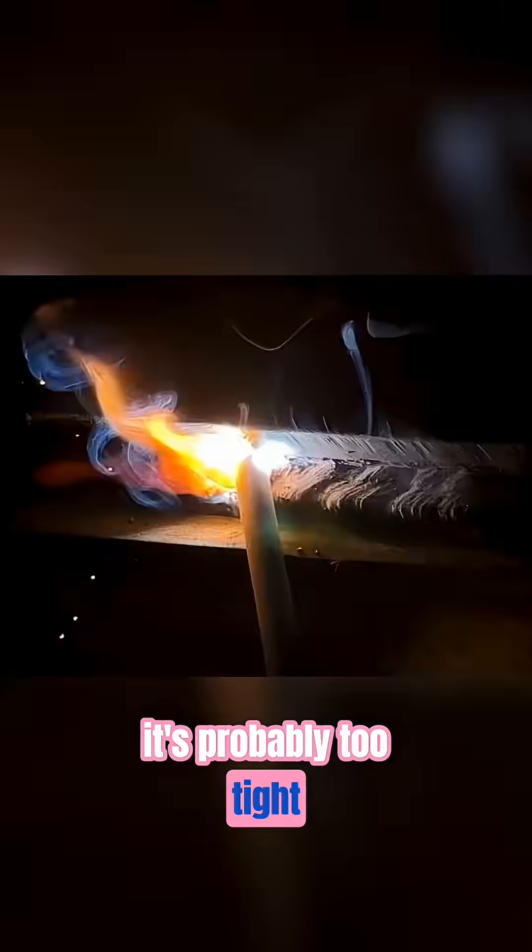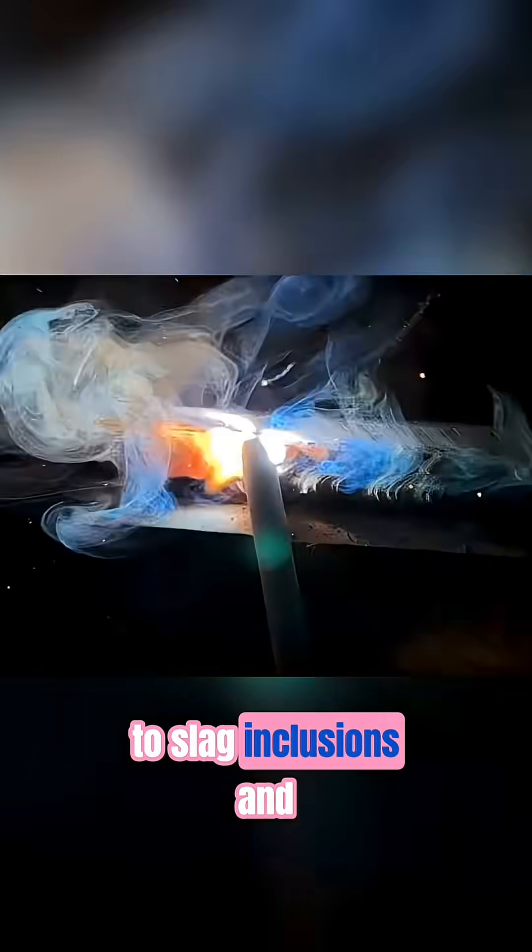A good rule of thumb: if you can't comfortably fit the bottom of the rod in the gap, it's probably too tight, and this can lead to slag inclusions and lack of fusion.